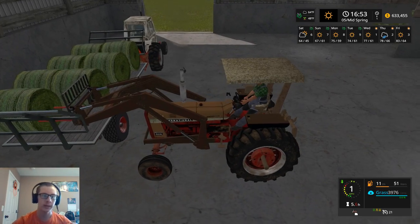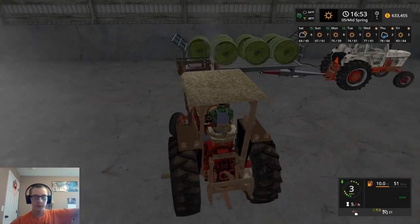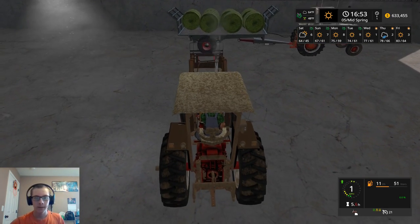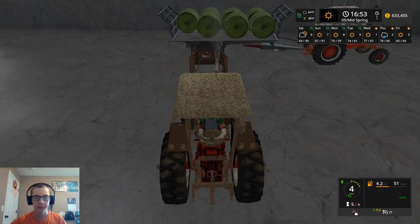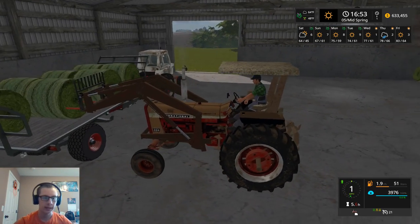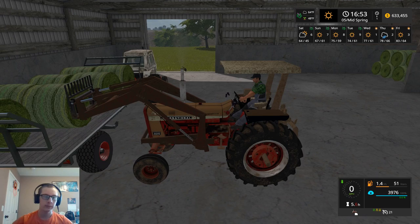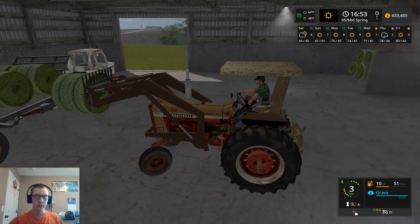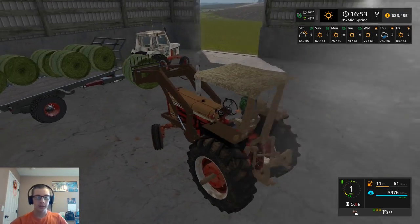Oh boy, that's not gonna end well. Let's grab that bale first. Yeah, it's something on that trailer - must be a collision in the back end there that these machines and the bales just are not liking.